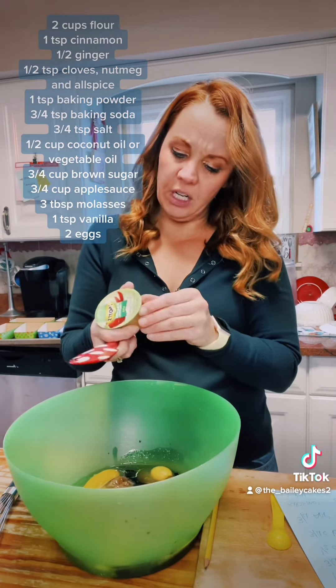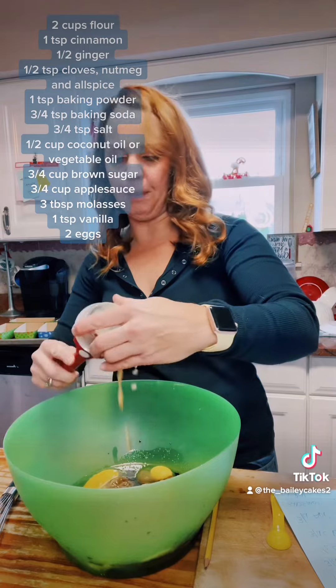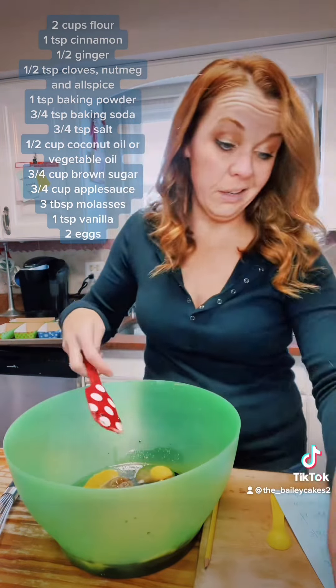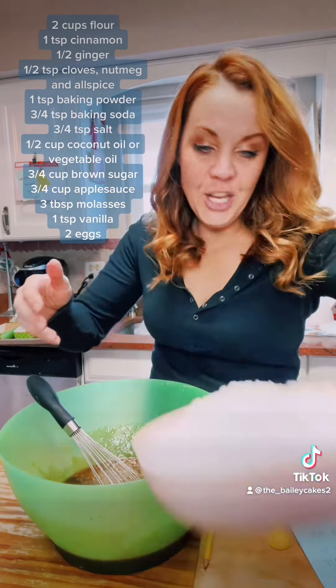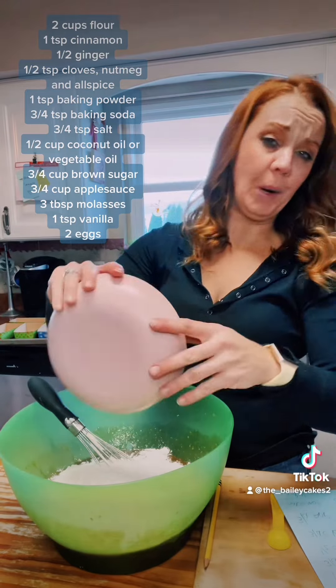We need one teaspoon of vanilla, and then you need three quarters of a cup of applesauce. I don't have any big things of applesauce — all I have are these little ones, so that's what I'm going to use.